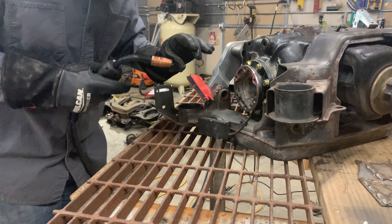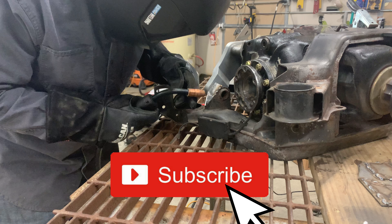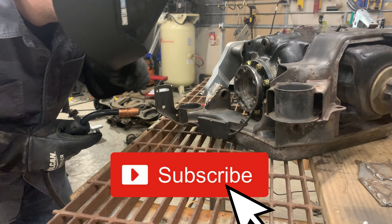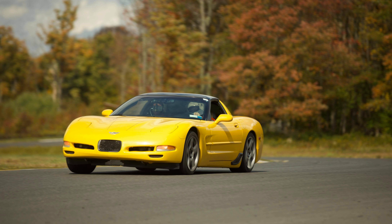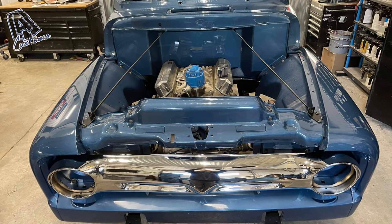If you're interested in this kind of build, I have an entire build series with currently 25 or 26 episodes on the car. Make sure to hit that subscribe button and check out all the other videos. I also have a bunch of other projects going on: a 2003 C5 Corvette that's a track car, a 1966 Ford Mustang that I'm swapping a 351 Windsor into, and a 1953 Ford F100 pickup truck that I'm restoring with my father.